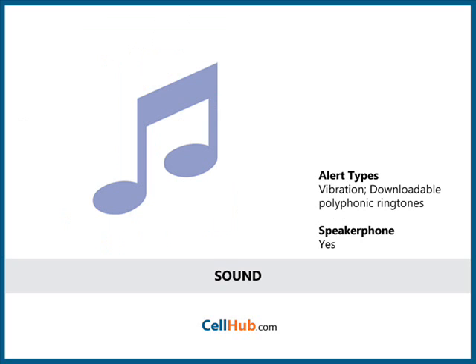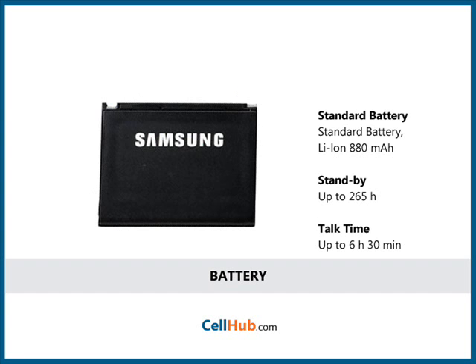It allows you to download polyphonic ringtones. It provides a hands-free speakerphone as well as a 2.5mm jack for connecting a wired headset. It can last up to a maximum of 200 hours of standby and up to 6 hours of talk time.